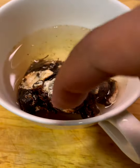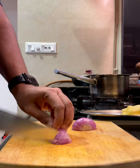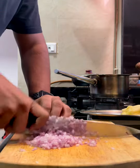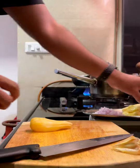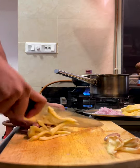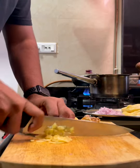Start by soaking the tamarind in hot water for about 15 to 20 minutes to make a tamarind pulp. Then chop the onions finely so they dissolve into the chutney as they cook. For the ripe jackfruit, take off the seeds and remove the inner lining that coats them. Once you've removed those from all the pieces, cut them lengthwise into thin strips and then chop horizontally so you get nice tiny pieces of ripe jackfruit.